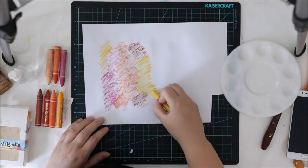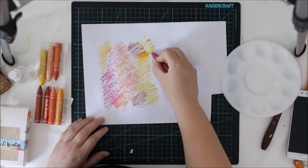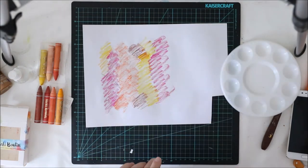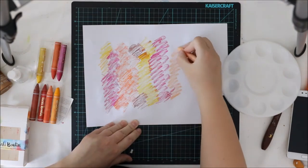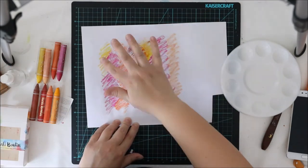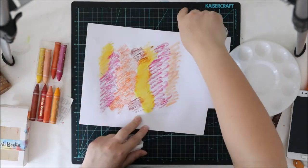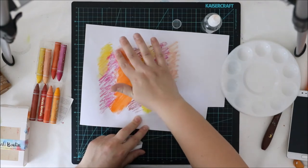I'm starting with just applying some color to my white cardstock. I really love this fuchsia pink color and that's why I'm adding a lot of it to this layout. This is not 12x12 white cardstock — it's just a piece of paper because I'm cutting these out and I want to use the leftover pieces.